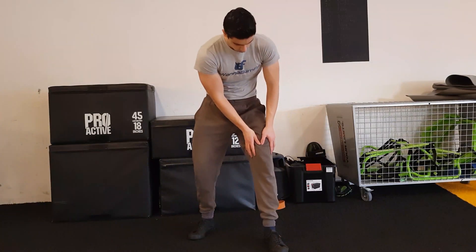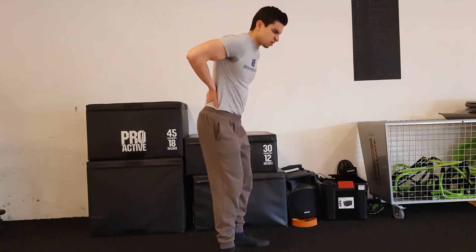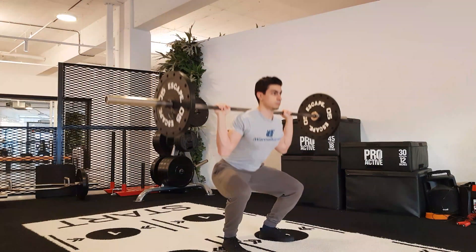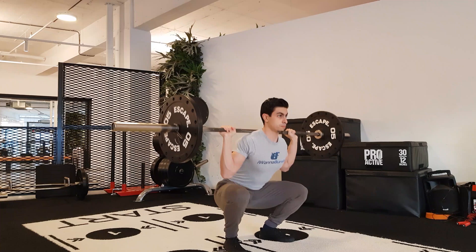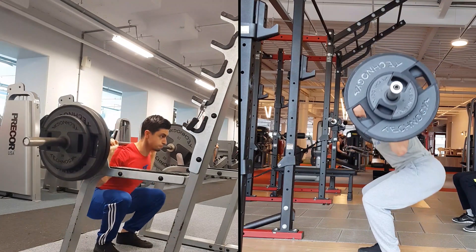There is not a single squat variation that is best in all situations — which form you should use depends on your training goals. If you want to focus more on training your quadriceps and reduce pressure on your low back, the front squat is a good option. Also, for Olympic athletes the front squat is beneficial because they often need to get into the front squat position. On the other hand, the back squat is more effective if you'd like to train your glutes harder, since it involves more hip extension. It's also usually easier to handle more weight on a back squat, so if your main goal is strength development, the back squat lends itself to faster strength progress.